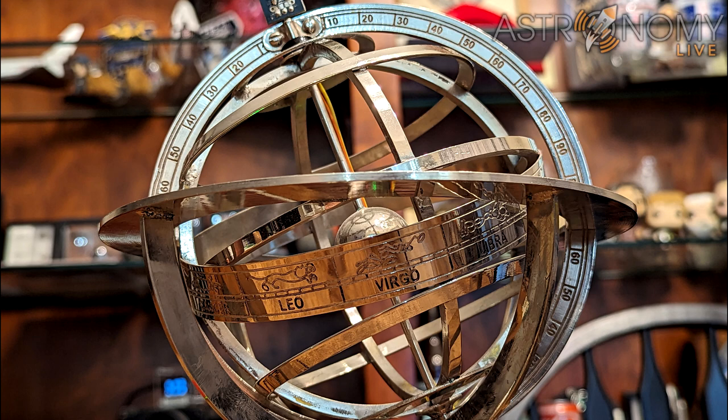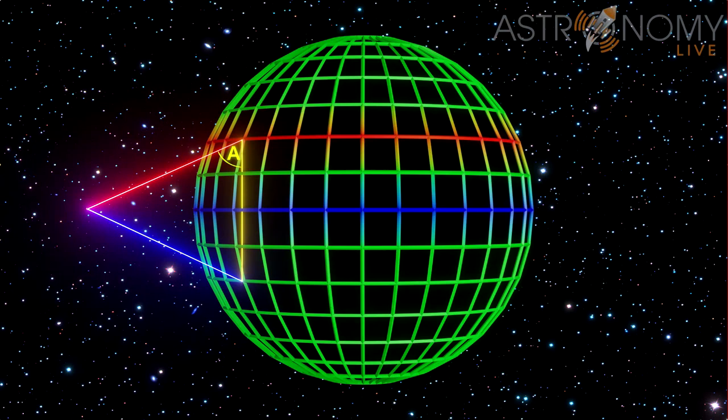This armillary sphere is intended to provide a model of the sky above us with Earth at the middle, but in this video, we will use it as a model for a spherical Earth instead. With this model, I can run wires through it to provide an artificial pole star with a laser diode. I can also run a physical chord line between points on its outer surface. You can see around the perimeter we have 10-degree markings, and we can use this to model different points along the outer surface at different latitudes. Flat Earthers have also claimed that I would need to physically tunnel through the Earth in order to measure the distance between points on the Earth's surface, which I did using mathematics instead in the video measuring the distance to the Sun.